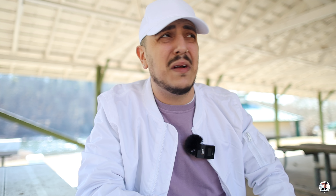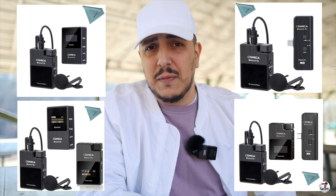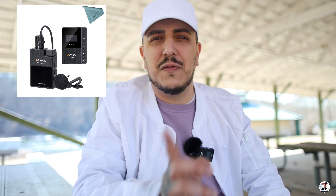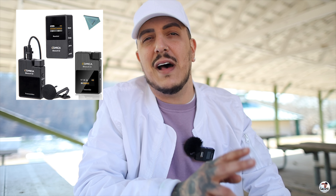This microphone comes in several different packages, and I'm not going to be talking about all of them today because there's a ton of them. The prices I have right now: the one mic, one receiver option and the two mic, one receiver option. It's $185 US for one mic, one receiver, and $259 US for two mics, one receiver.